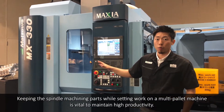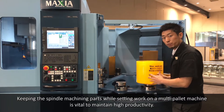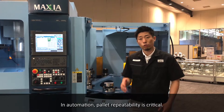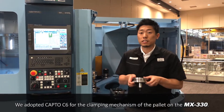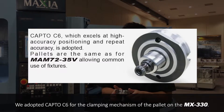Keeping the spindle machining apart while setting up work on a multi-pallet machine is vital to maintain high productivity. In automation, pallet repeatability is critical. We adapted Schunk C6 for the clamping mechanism of the pallet on the MX-330.